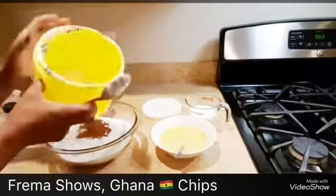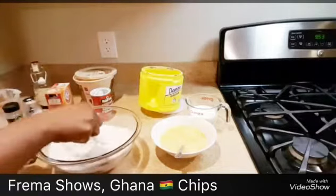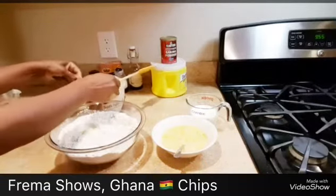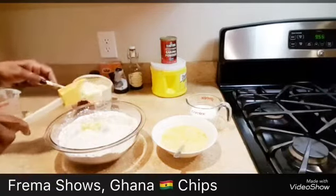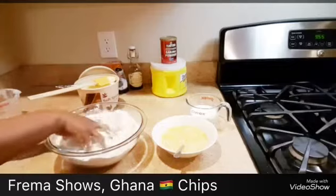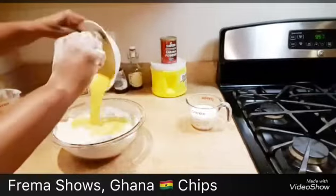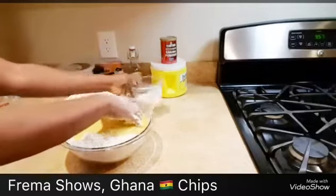It requires one cup of sugar, but I'm not a big fan of too sweet, so I'm just going to add two tablespoons of sugar. You have to mix all the dry ingredients together before we add our butter. I got my dry ingredients mixed, so I'm going to add about five tablespoons of butter because I have five cups of flour. I'm going to mix it by hand — my hand is washed, nice and clean. So I got the butter mixed — it's nice and mixed — so I'm going to add my eggs and mix it as well.